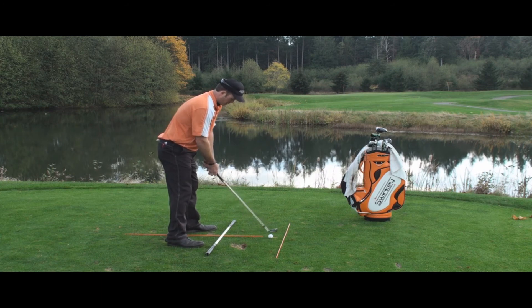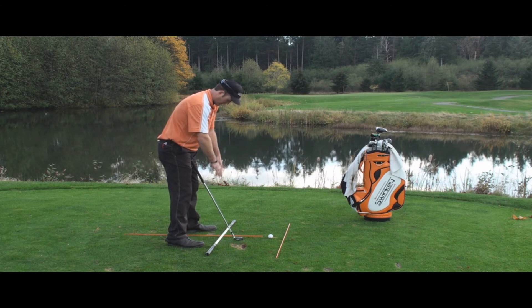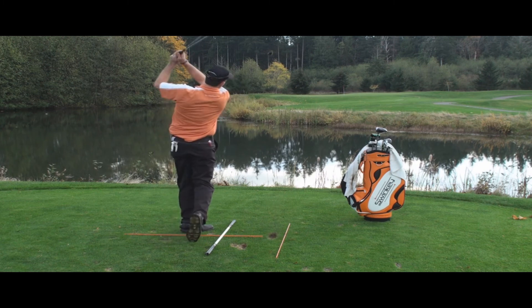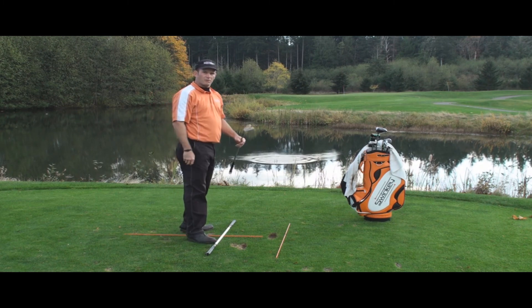Right there you have a setup tee: alignment, ball position, width of stance, and club face angle. Now from there, motion to the target. Just like that my friend. Thanks very much.